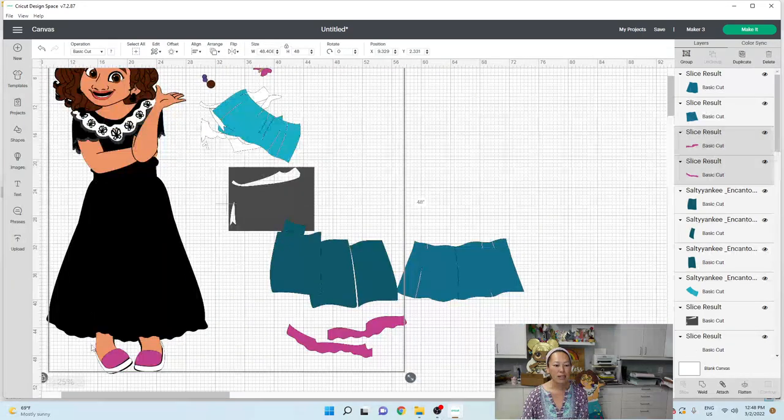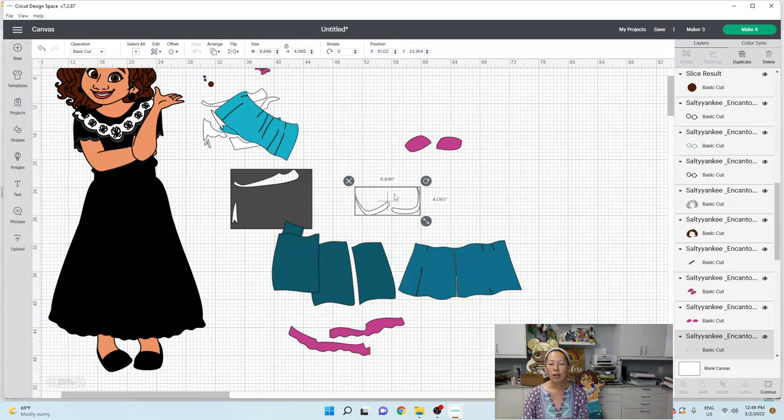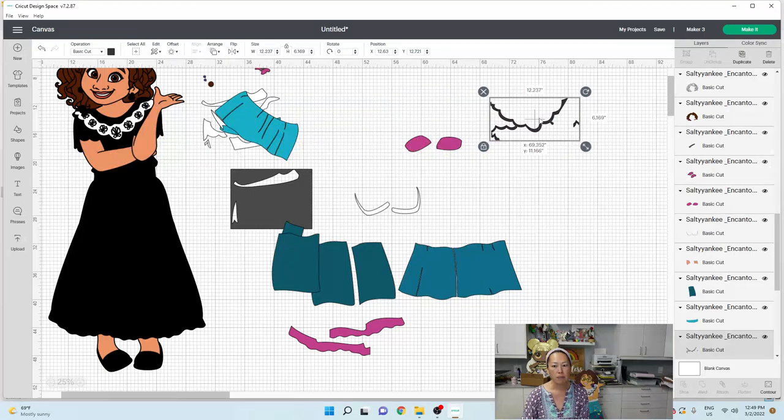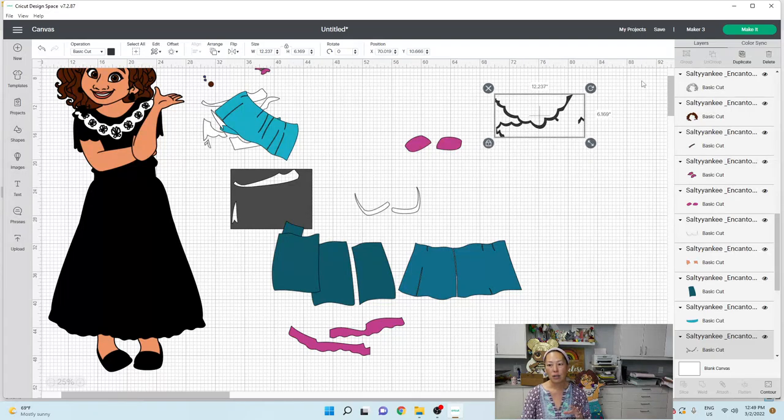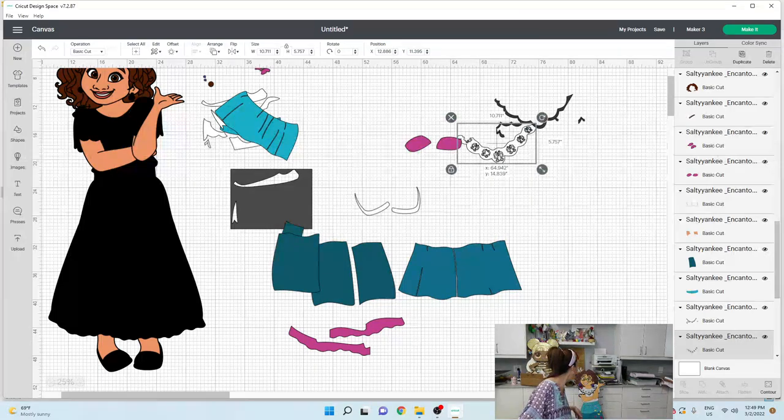Our skirt's done. Let's zoom back out and see what we have. We've got the shoes — shoes are good. The whites are good. You can always duplicate and contour to separate pieces if you're worried about that. For these pieces, if you remember I used flock HTV, so I cut it twice — one layer in cardstock, black cardstock, so I can press my HTV onto it. You're going to want to cut one layer in HTV and one layer in cardstock. That's all we did.